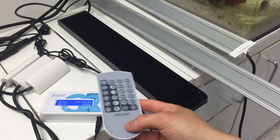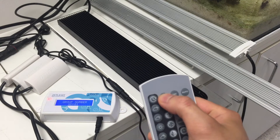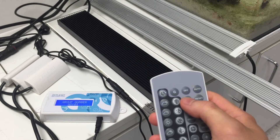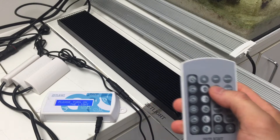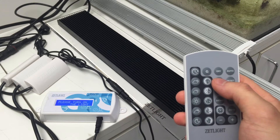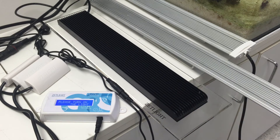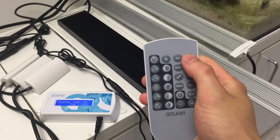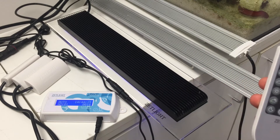For the first light you want to connect, press G for group number on the controller. Select 1 and hit save. The screen will ask you to turn on the light. Once you turn on the light, the Z-Light should flash a few times. Press auto on the controller, and this completes the first light.